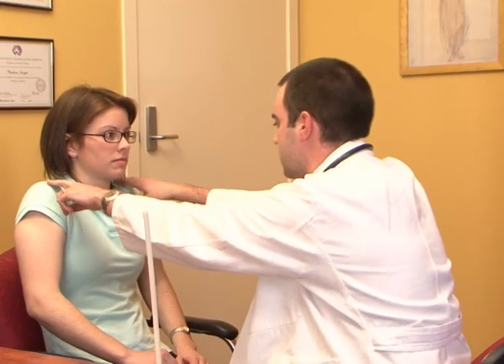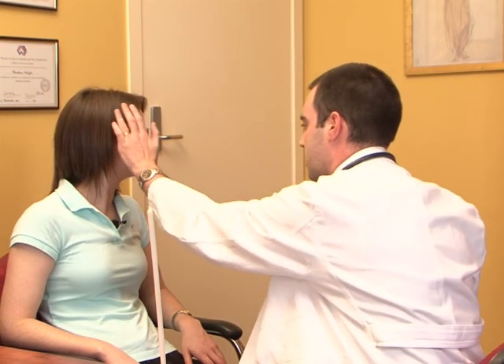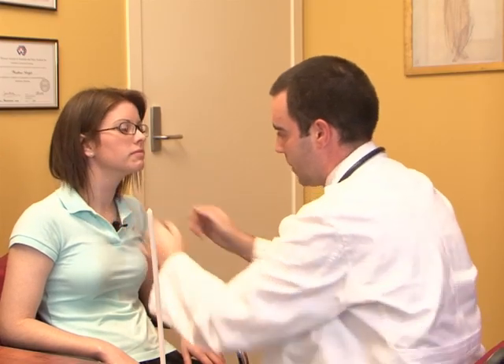Finally, we come to the eleventh nerve — the accessory nerve — which controls the trapezius muscles and the sternocleidomastoid. Ask the patient to shrug their shoulders, keep them there, and hold against resistance. Then look to one side and push against my hand — and repeat on the other side. You should be able to see the muscle contract and palpate muscle bulk while doing that. We have already assessed the twelfth nerve as part of looking inside the patient's mouth, and that completes the cranial nerve examination.